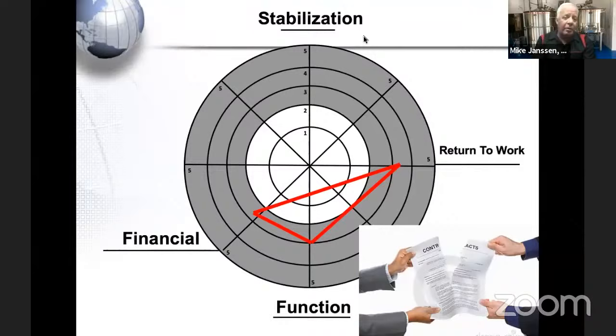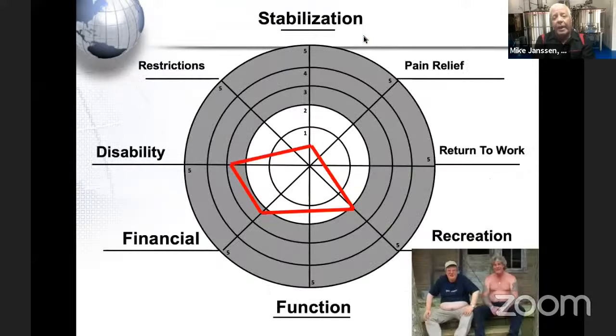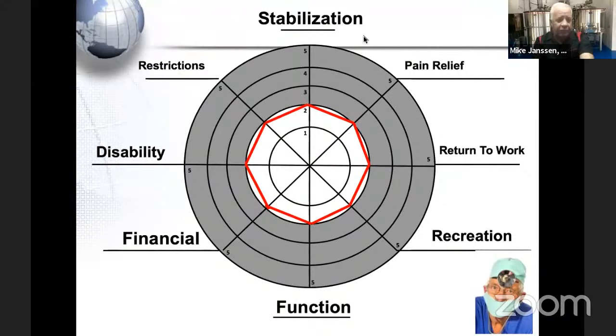People are pulling us away — the attorney, case manager, family. Every one of these judges us on an outcome, and that outcome may be measured differently by the psychologist, attorney, family, primary care, employer, and insurance company — whether it's return to work, disability, restrictions, or a settlement. It would be ideal to have a perfect balance between all these factors to give the best outcome, but the reality is it doesn't happen.